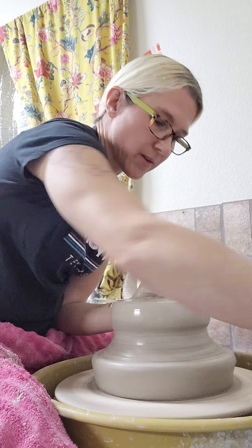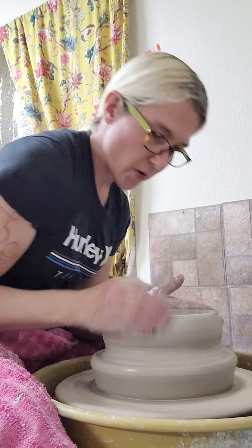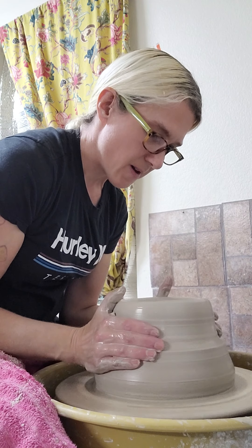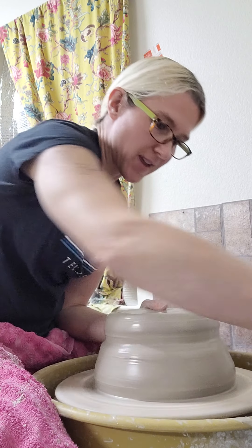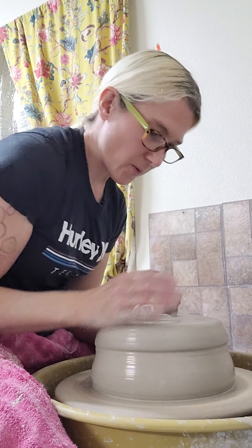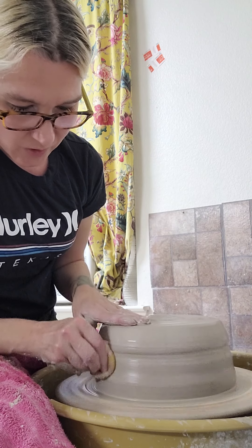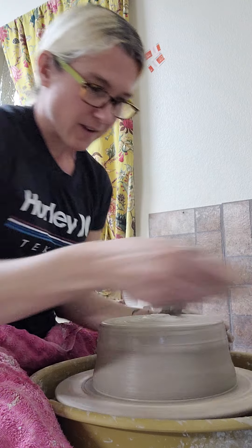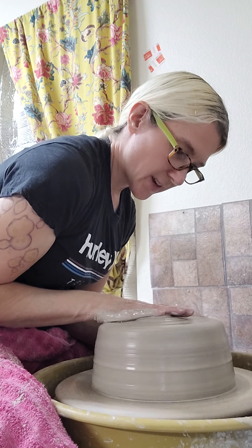How I got started in clay and ceramics: ever since I was young I always had a passion for making things or crafting. I loved sewing, but I really wanted to be an Egyptologist when I was growing up, so I went to college for anthropology and I loved it, but I had to choose a minor.